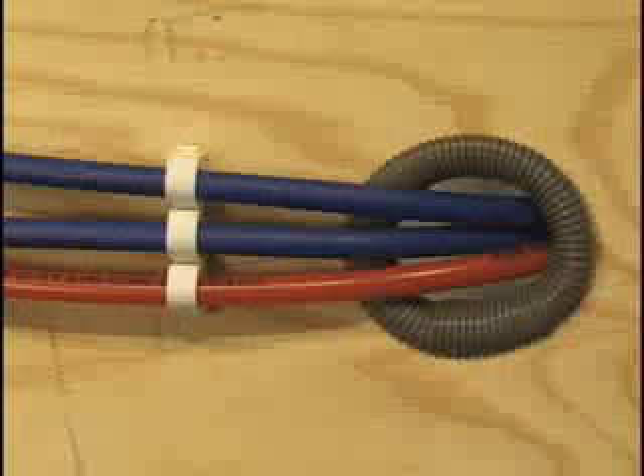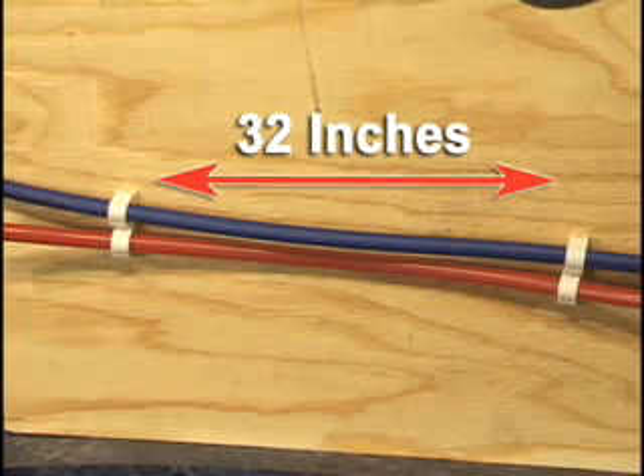Rough and sharp edges can score and damage the plastic tubing. It is recommended to use a grommet when routing tubing through all openings. Tubing needs to be supported with pipe clamps, cable ties, or clamps a minimum of every 32 inches.